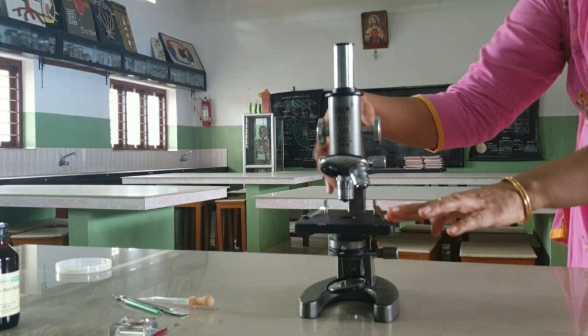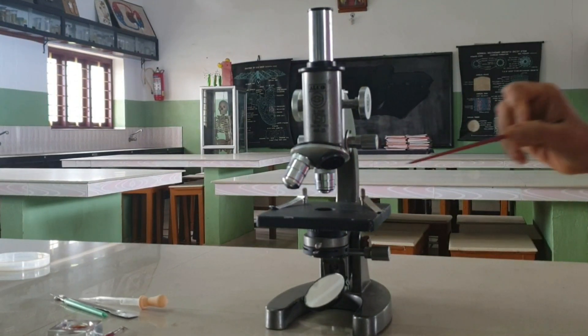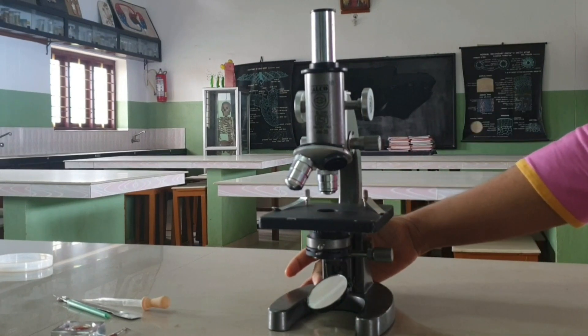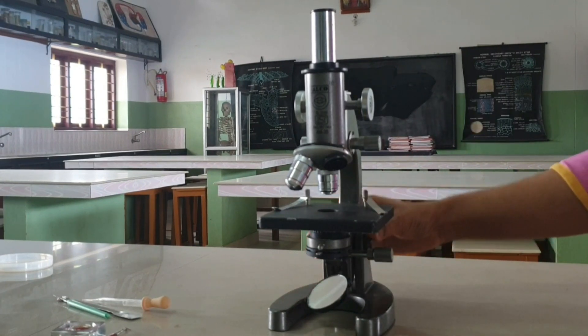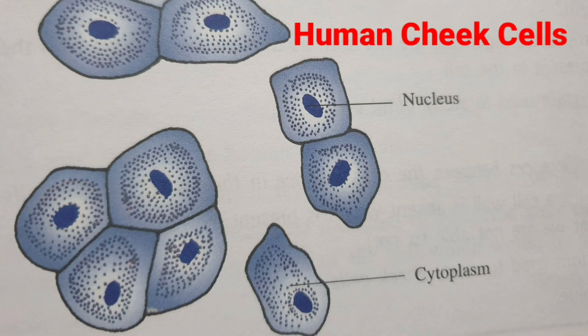Hello dear children, before starting the practicals, I am going to introduce the Microscope. A compound microscope is an instrument used for enlarging and magnifying the image of an object which is not seen by the naked eyes. It helps us to study the cellular organization of plants and animals.